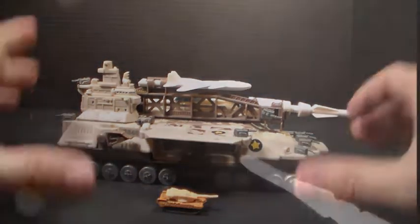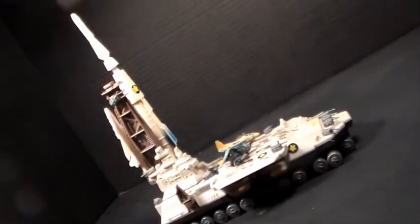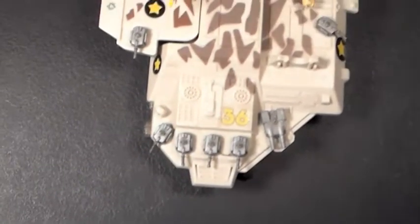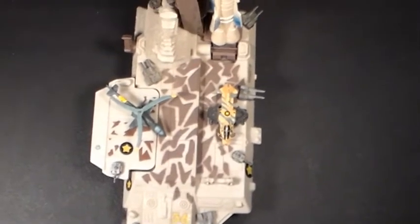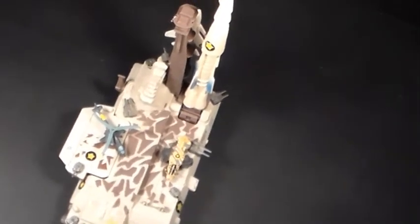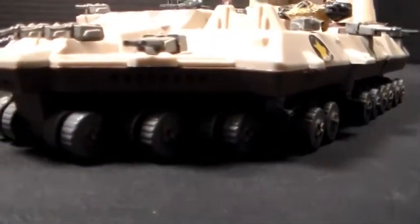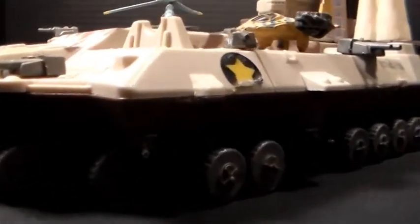This thing is massive. It is a large rocket launching base — it almost looks like an aircraft carrier in a way. The entire command center is way back here at the very back, just like an aircraft carrier. This thing is insanely detailed, there's so much going on with this particular toy. The color scheme is really interesting — I like how they molded the very bottom portion of this entire thing.